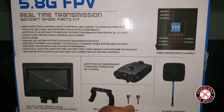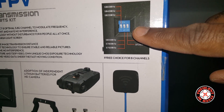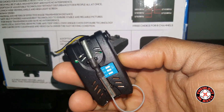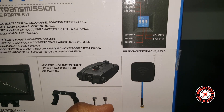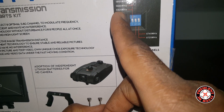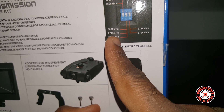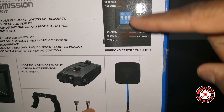As you can see, we have eight channels of frequencies to switch between, obtained by hitting the DIP switches up and down on the back of the transmitter. You also set the RX camera to the same frequency. The available frequencies are: 5865 MHz, 5845 MHz, 5825 MHz, 5745 MHz, 5725 MHz, 5805 MHz, 5785 MHz, and 5765 MHz — all selected by combinations of DIP switches one, two, and three being up or down.